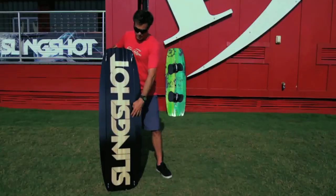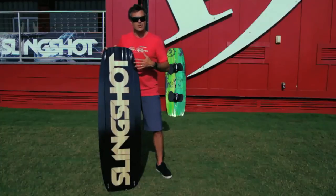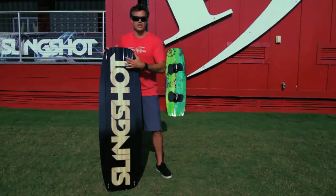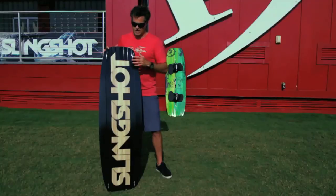On the bottom you've got grooves going the whole length of the board and then channels off the tail. A lot of guys riding wake style are using these finless, so the channels keep you tracking when you're lining up on a slider, or if you're riding finless it makes it work really easily.